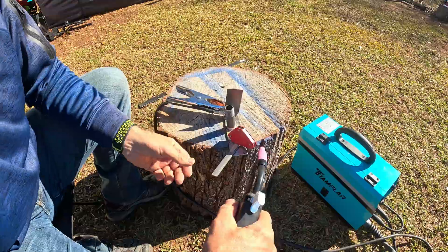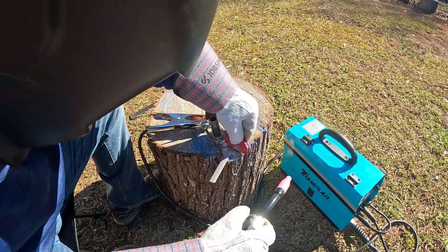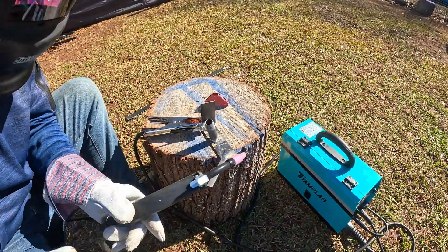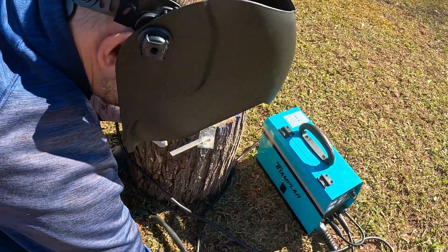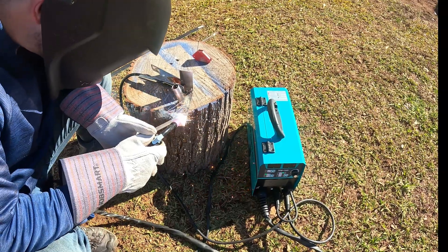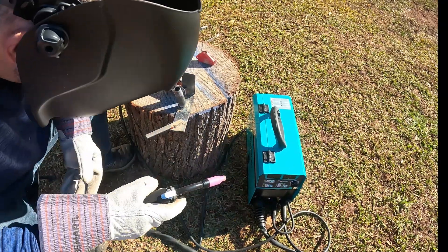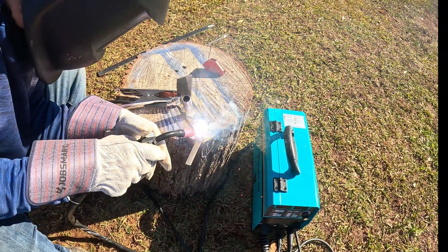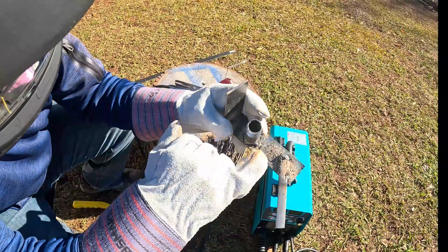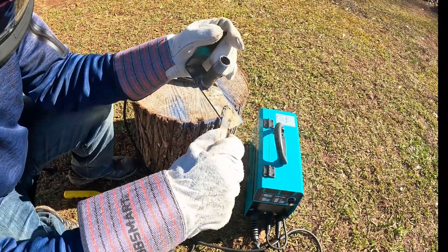First thing I'm going to do is just tack it on there. Now that it's on there I can go ahead and remove the magnet. I'm going to run right down through there — here we go. It looks like I need to turn it up a bit. One thing I notice is the wire is coming out pretty fast.